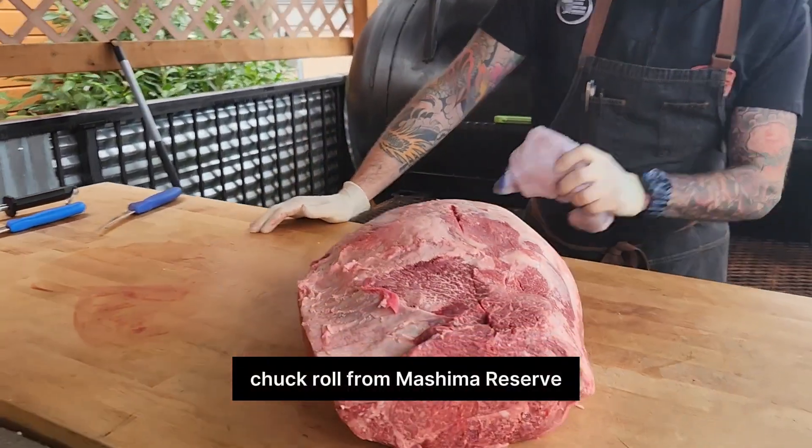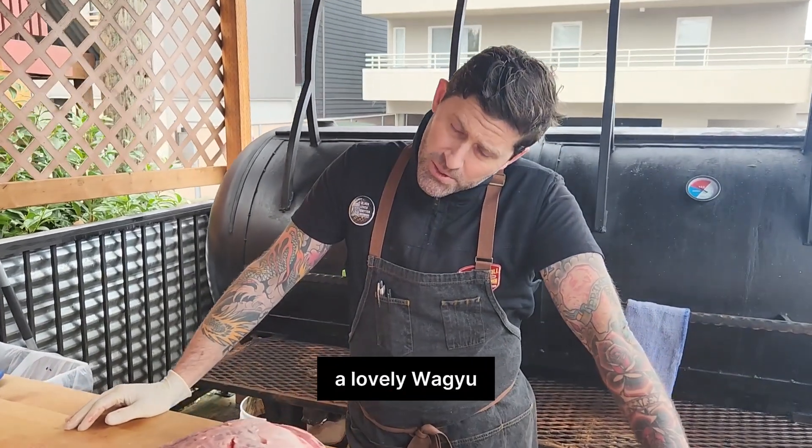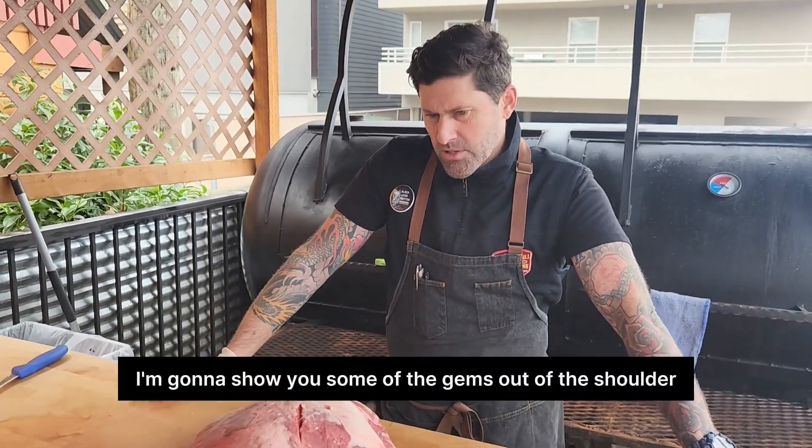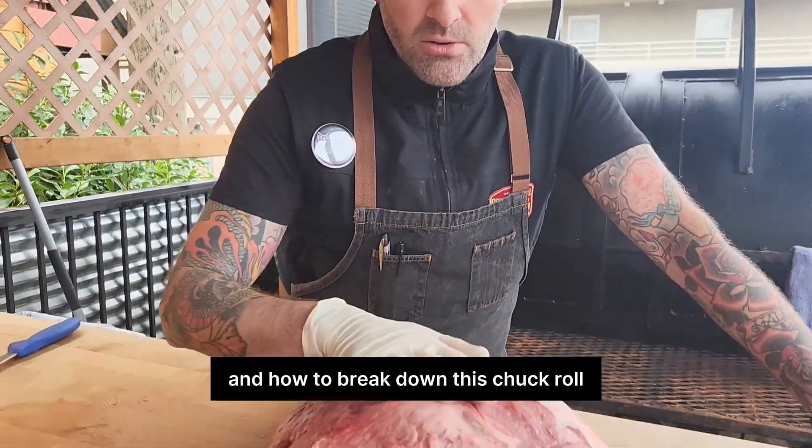What do we have here? Very nice. Chakro from Mishima Reserve, a lovely Wagyu cattle farm. I'm going to show you some of the gems out of the shoulder and how to break down this chakro.